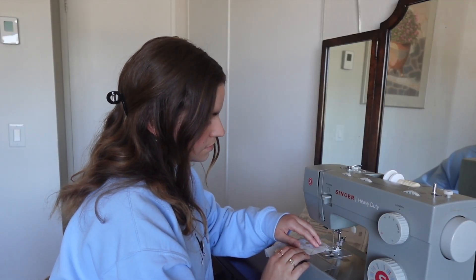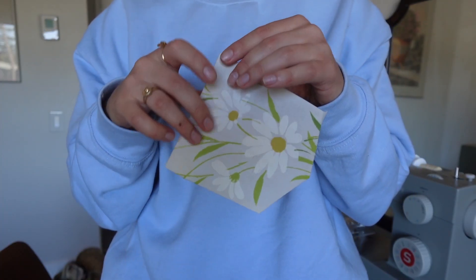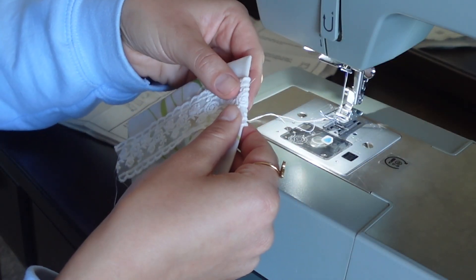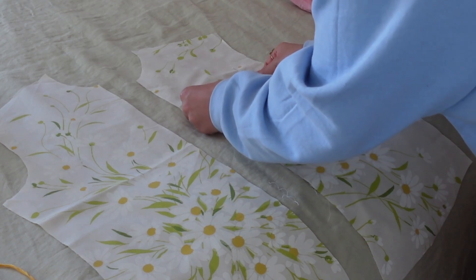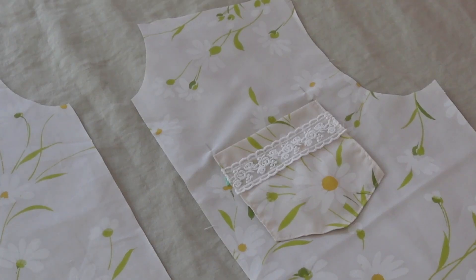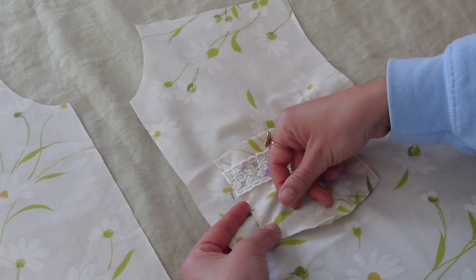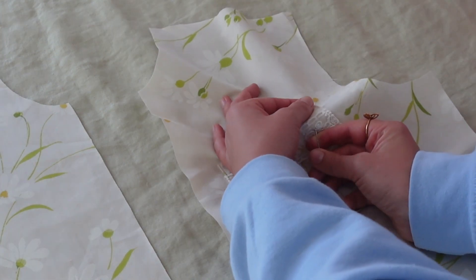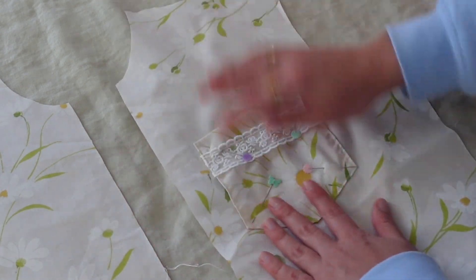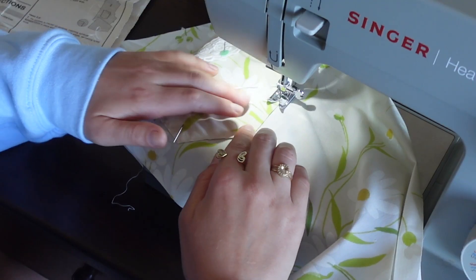To make the button-up top, I lightly modified a men's button-up pattern that I've used for my boyfriend a couple of times. I really like the juxtaposition of using a floral fabric and dainty lace trim against a more boxy fit.